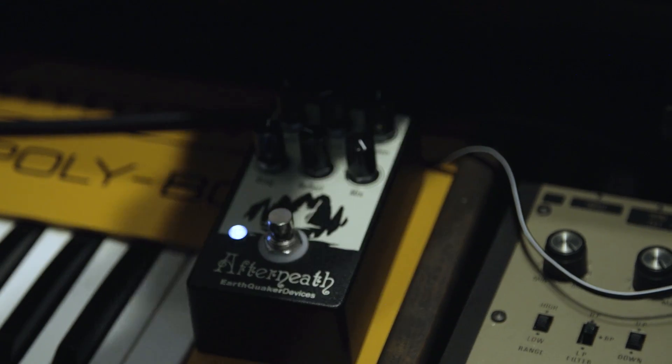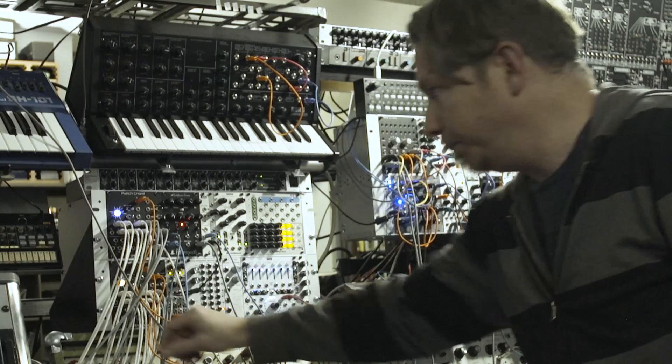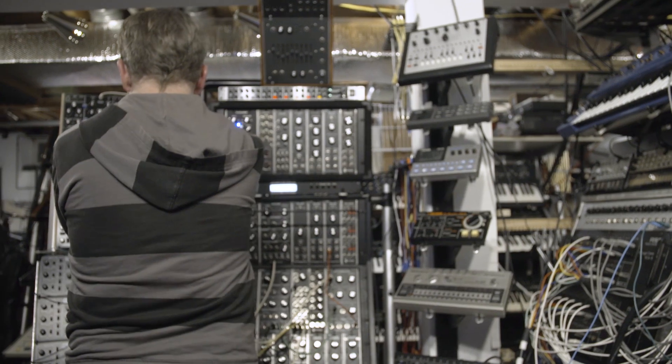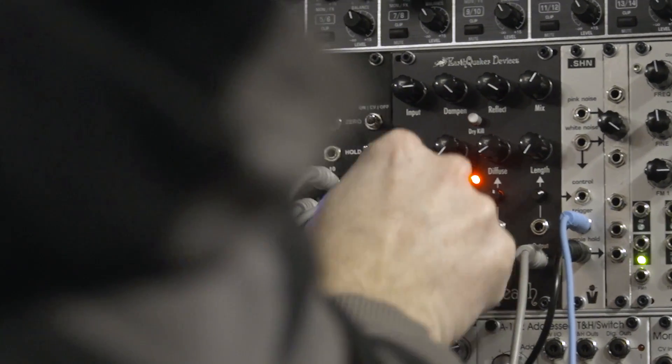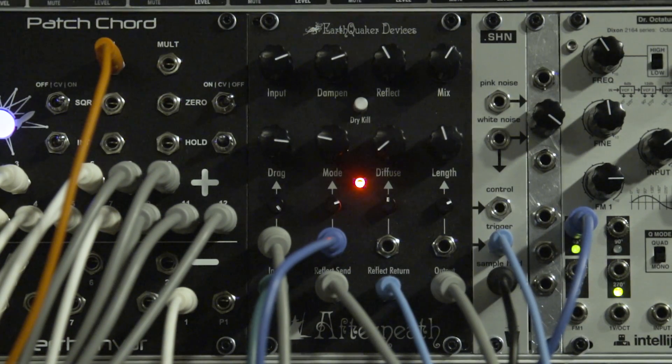The Afterneath had a very specific character that a lot of reverbs don't have. The type of controls we put over it are very unconventional. It's voltage controlled, but some of the ways we went about it really open up new ideas. As a musician, I was playing with the prototype during one of the pre-production runs and every patch I made, I just didn't want to stop playing. I'd sit there for hours and suddenly it's one o'clock in the morning. It's really fun — it invites a lot of creativity unlike just a regular reverb effect. This is very unique and I really don't know anything else out there that controls reverb like this does.